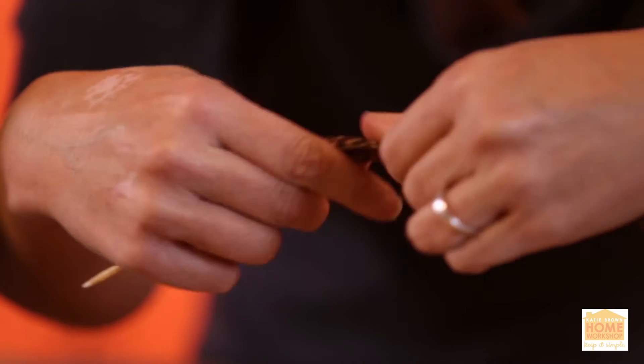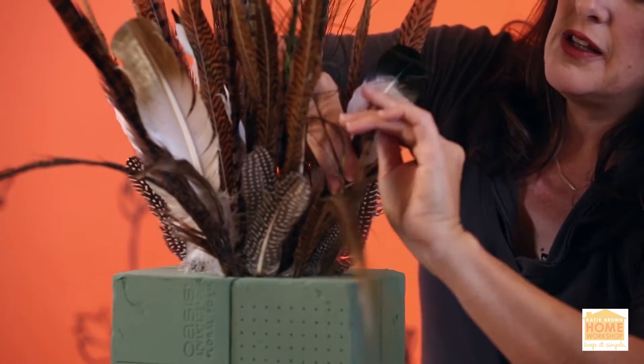One great feather tip: take the feather by the spine and give it a little bit of a break so that those feathers really fan out for you.